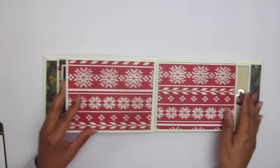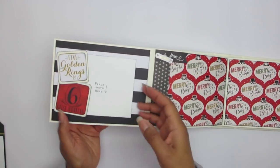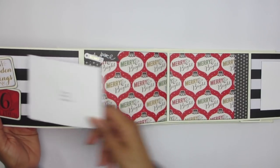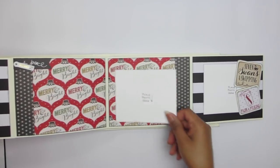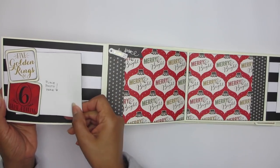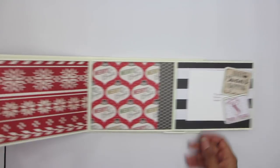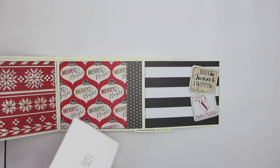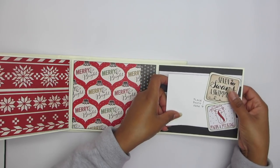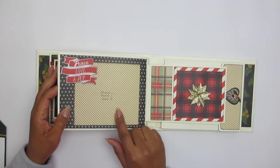Flip it over — sweater paper, sweater weather in Florida. I don't think so! Flip that out — that's a photo opportunity right there. Tuck on the two by two cards. You can add more photos or just enjoy the paper and keep the photographs onto the outer edges. Again, there's a removable photo mat and the two by two cards, which I really like. I like stacking the two by two — that's a new thing, making it into a pocket.